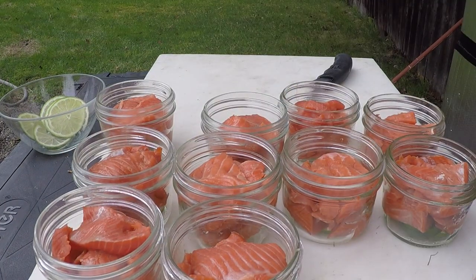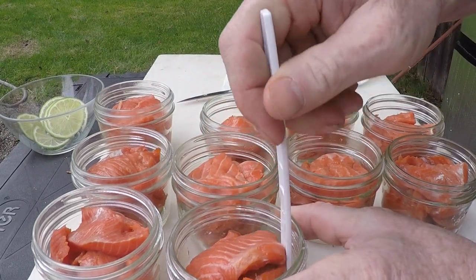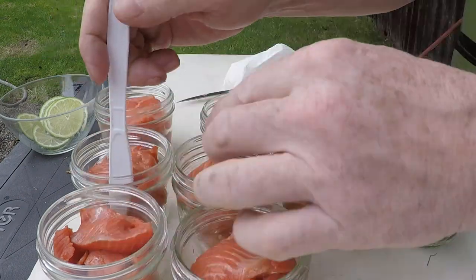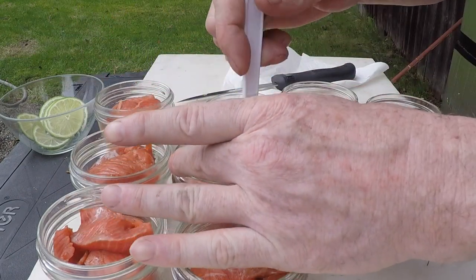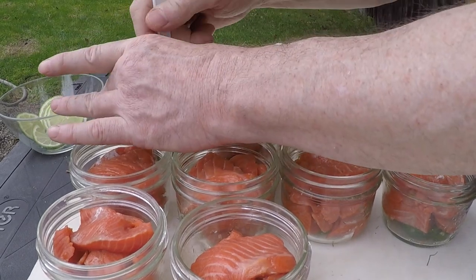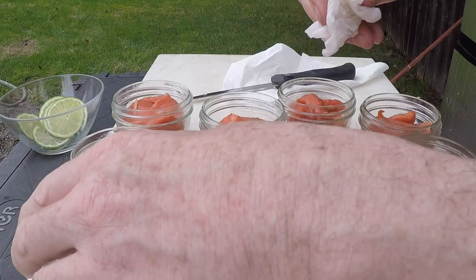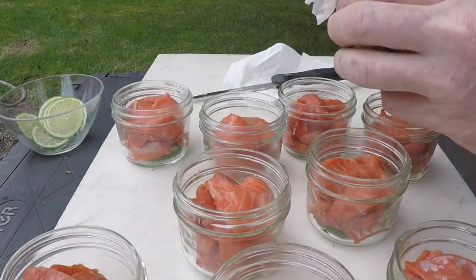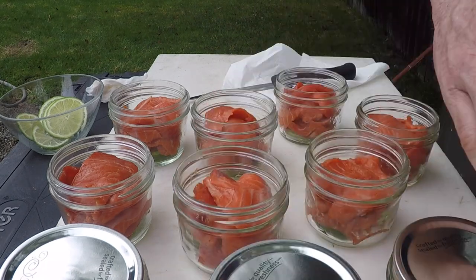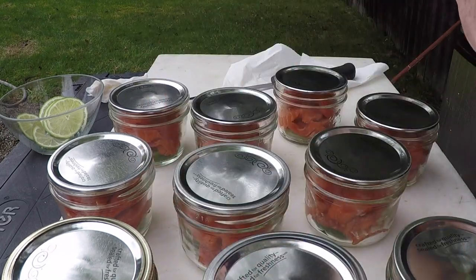We've got our jars filled up and we've got two steps left. One of the steps is we're going to take this knife and go right around the inside of that jar. What that does is it makes sure that nothing's stuck to the wall so bad that bubbles can't freely go all the way up and around the glass. Then we're going to take a wet paper towel and just make sure that that seal line there is nice and clean. Then we put the lid on every one, and some band on every one of these, and we'll talk about how tight to make them.